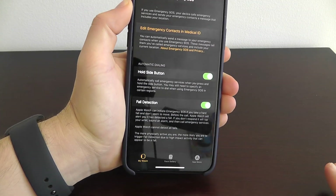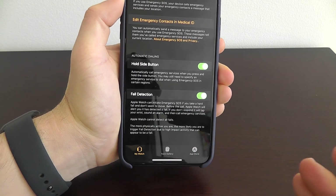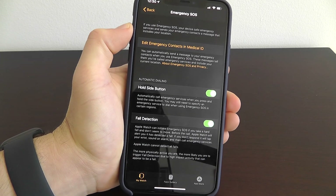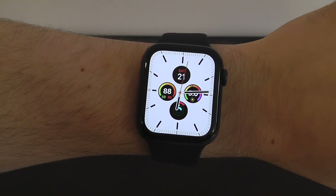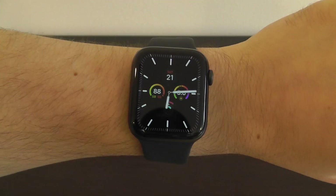Hopefully you never have to use this, but I encourage all of you to set this up just in case — just to be safe. It's Emergency SOS right here for your Apple Watch. Thank you for watching our video on the first things to do with your brand new Apple Watch Series 5.